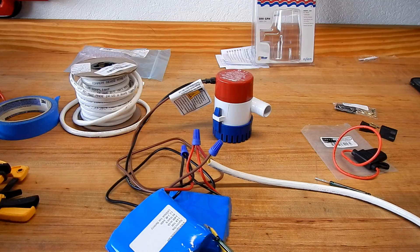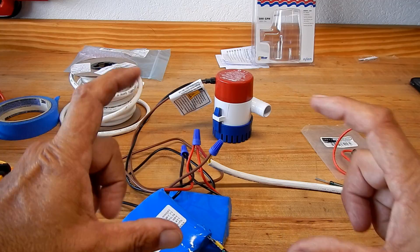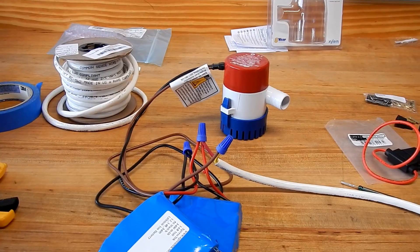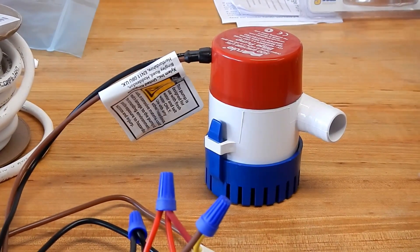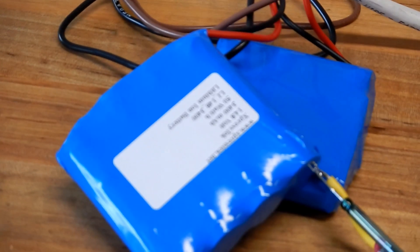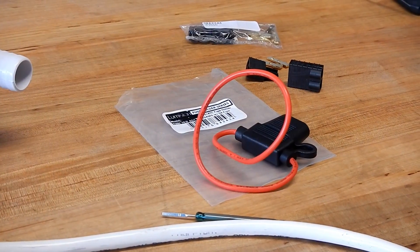I've got some more pieces coming yet — hose fittings for the deck, fittings to put the wire through the bulkhead going into the back, a little waterproof pelican-style box for the battery assembly, and a couple other things. As I get further down the road I'll show you more.